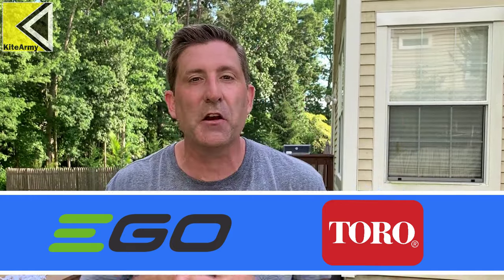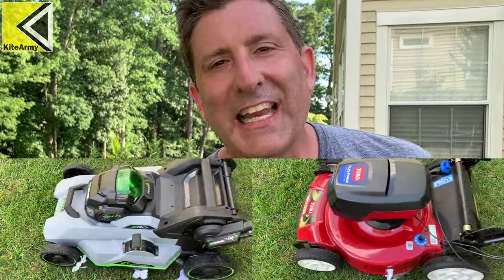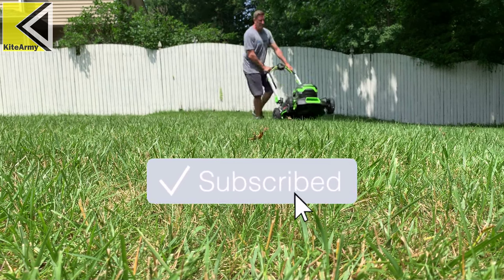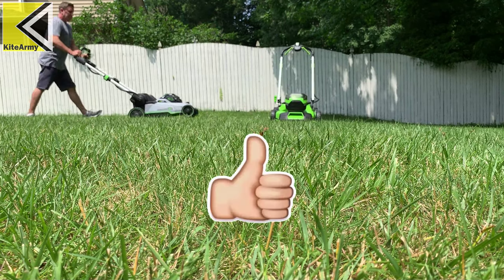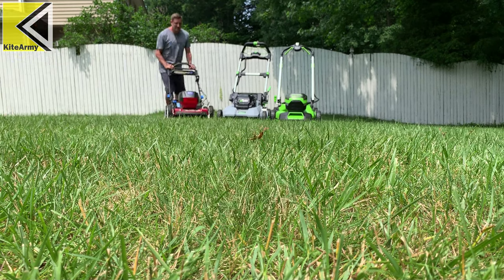So I'm down to the Ego Select Cut and the Toro Recycler. I don't want to declare a winner — I want to leave that up to you. You saw the video, you decide. Both of them did a fine job. Anyway, that's it for now. Please make sure you like this video, subscribe to my channel, and check out all my other content. There'll be links to other mower videos down below.